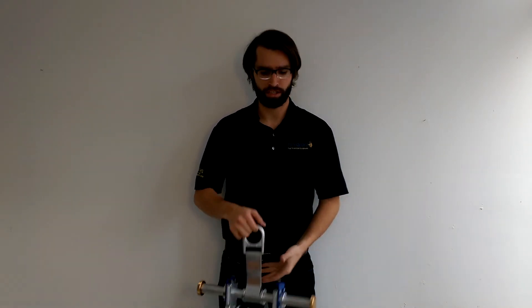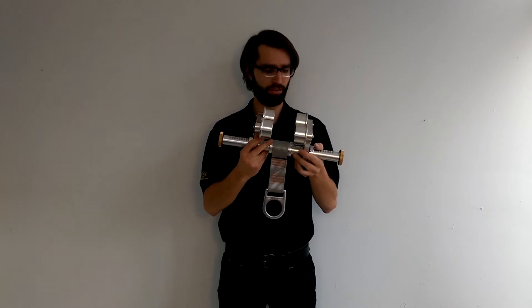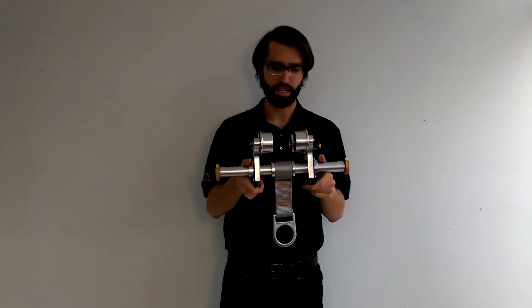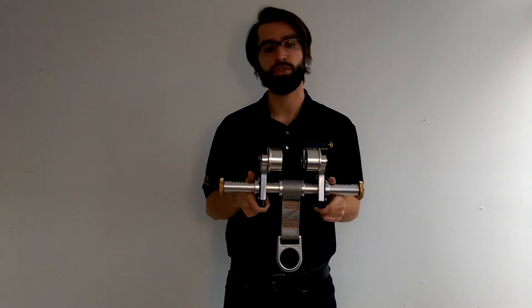Hey guys, Nick from NorGuard here. Just wanted to quickly go over a product of ours, the Beam Trolley Anchor. That's often overlooked, I think because people don't understand how it functions or who might be using it. It's SKU number 00215.